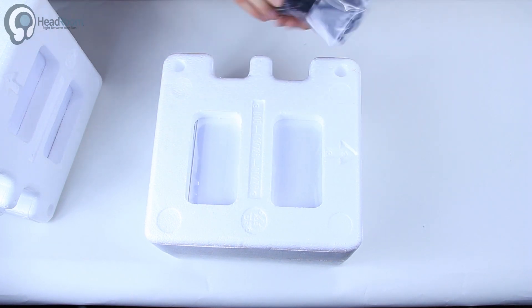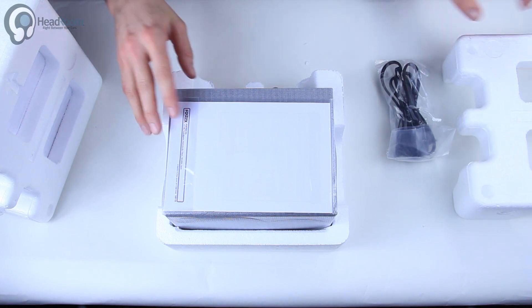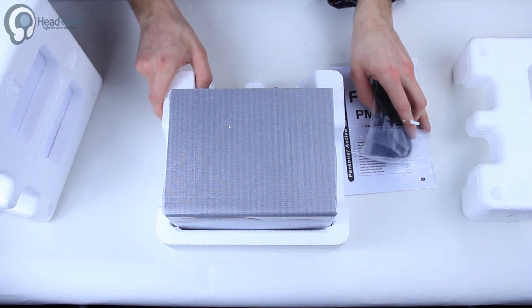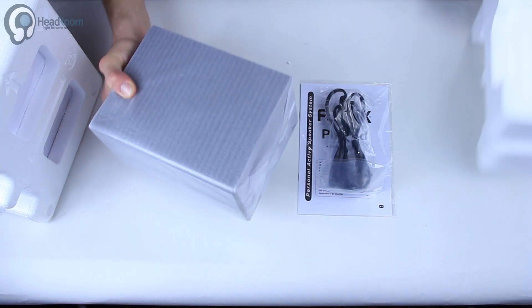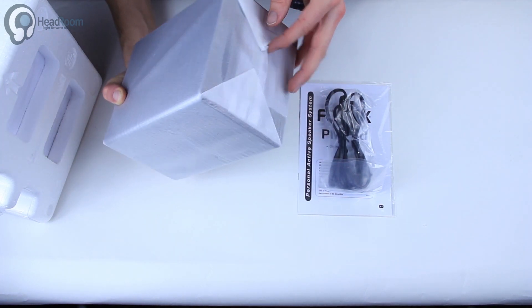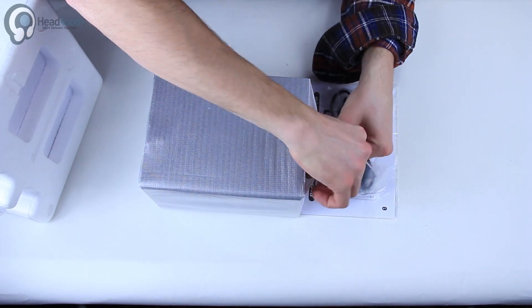Power cord. It's got a little manual here — it's got a lot of paper, which is a nice feature.